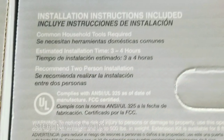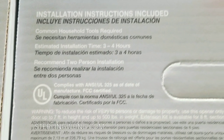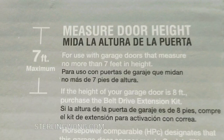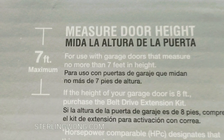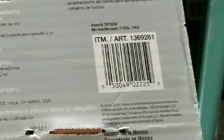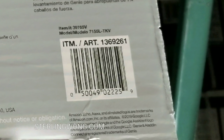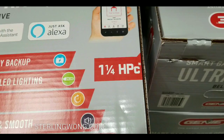You can link this with Alexa right out of the box. It takes about three to four hours to install. I'm not sure if it needs two people or not — if you've ever installed one, let me know in the comments below, because I want to see if I could do this as a home project to replace my chain-drive opener. Here is the UPC code in case you're interested.